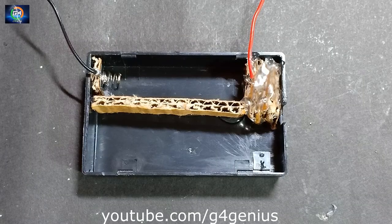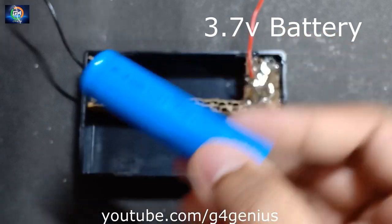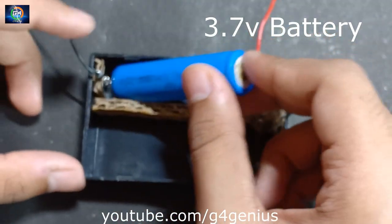Ok friends, now we are ready to use the battery, so we will use the battery.